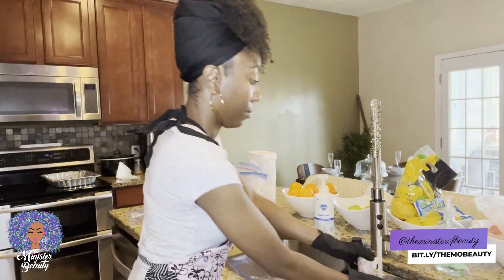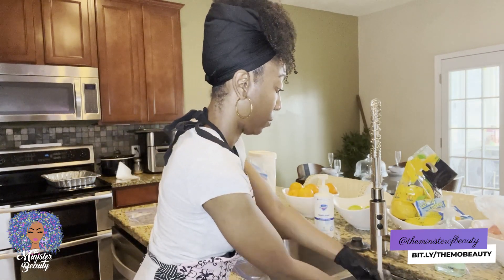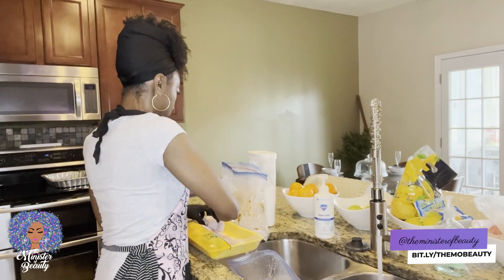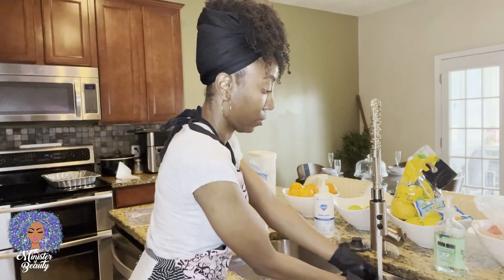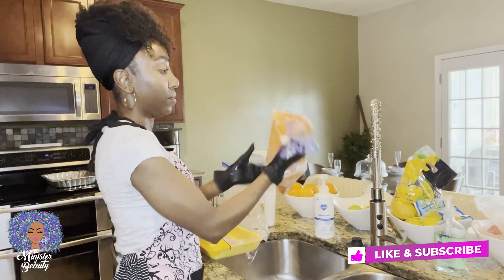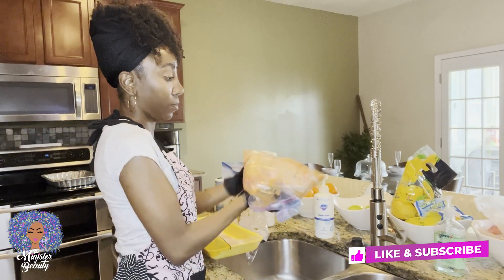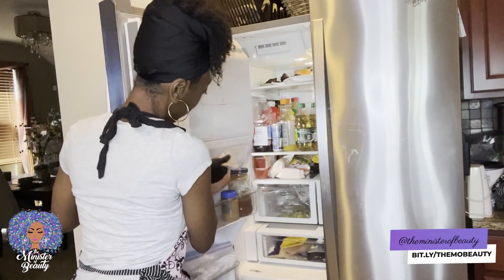Once I've got all the pieces rinsed off really well, I put them in the Ziploc bag with the egg and hot sauce mixture, get it all mixed up in there, shake it up a good bit to get them really coated well. Then I'm going to keep it in that same bag and move it to the refrigerator.